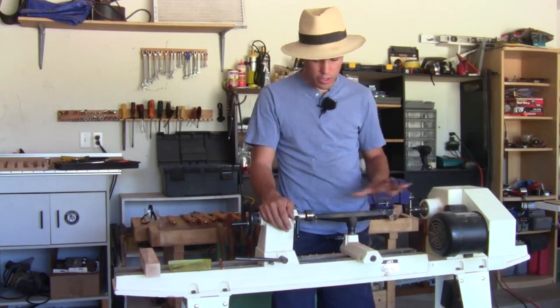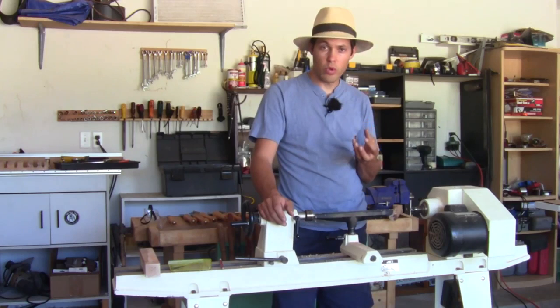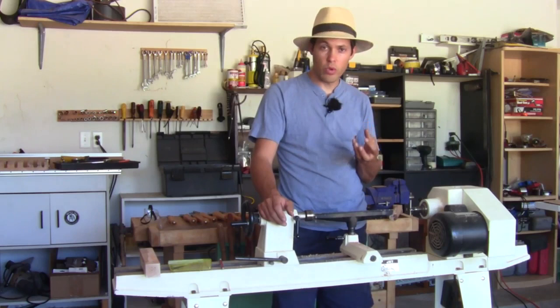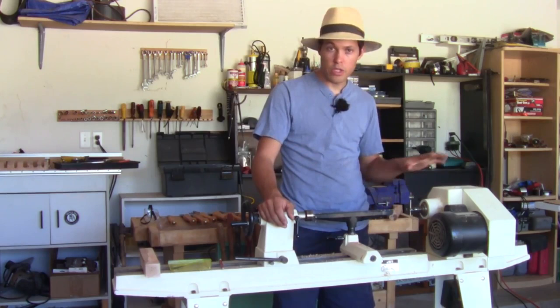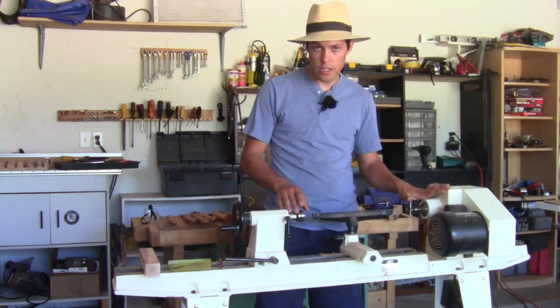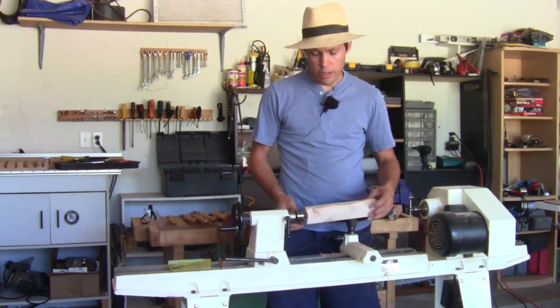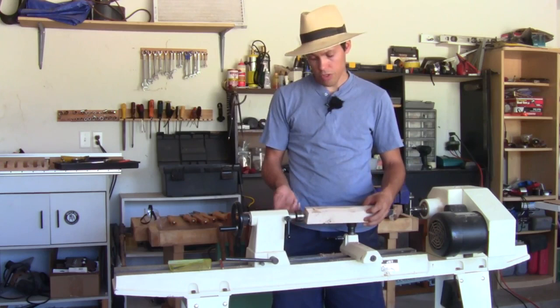We'll be mentioning these parts a lot, so it's good to know what they are right now. This is called a spur center — a little point in the middle with four teeth around the outside edge that grab the wood and keep it from spinning. If it doesn't have a really tight grip, it will just spin against the wood and won't actually spin the wood like it's supposed to. The spur center is on the headstock — this is what actually turns the piece. The tailstock is down here and is adjustable, sliding back and forth to fit whatever piece you're putting in. On the tailstock, we have what's called a live center, which spins on bearings independently of the headstock, so it spins with the wood and reduces friction.